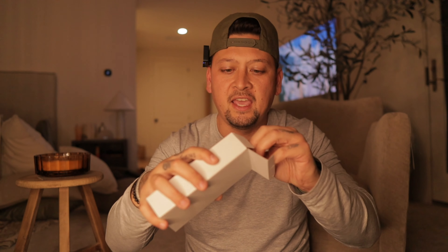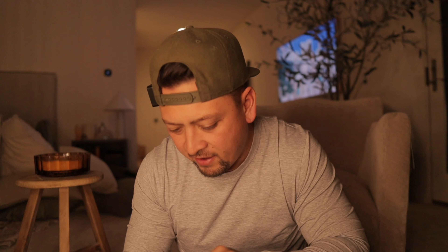My concern is that the gimbal or screen might break on the Pocket 3, and then I'd have to replace the whole thing. We have this little box it came with — looks like a little housing for it. Inside the housing: a travel companion, a wide-angle lens, and a black pro mist filter.